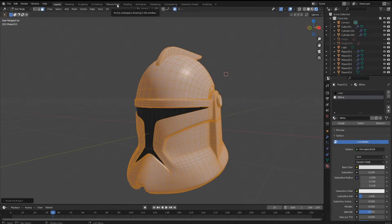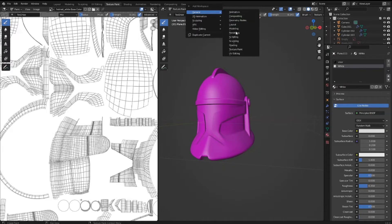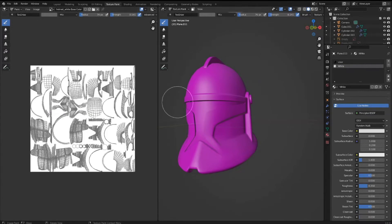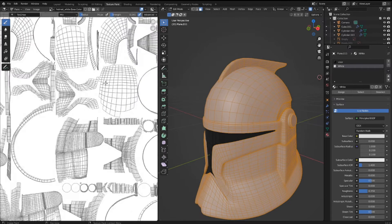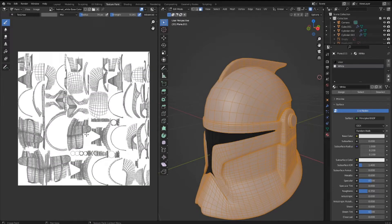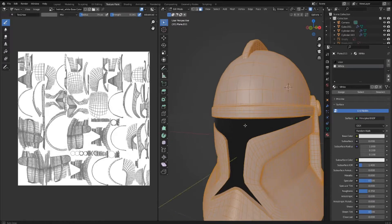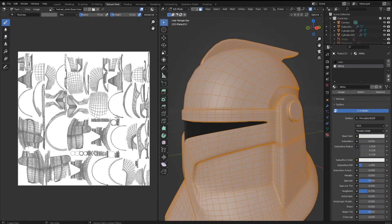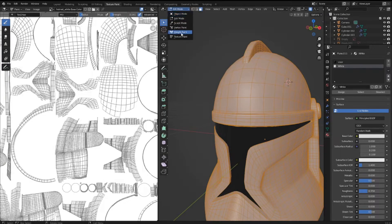Now let's go to the Texture Paint tab — it should already be here by default. If not, click the plus sign, select General, and add Texture Paint. Essentially what Smart UV Project does is it takes all of your faces and lays them flat on a plane so you can texture easier with an image, add colors, and it makes everything a lot cleaner. There's a regular Unwrap option too, but Smart UV Project is usually better because it handles curves better.